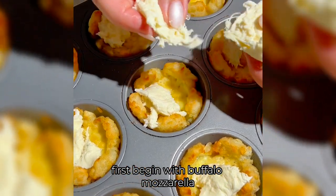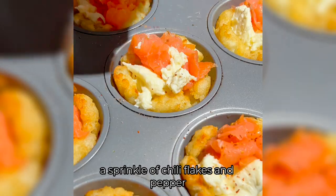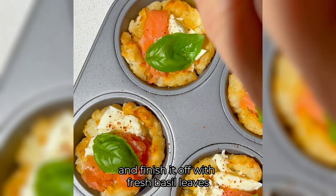Now they're ready to load. First begin with buffalo mozzarella, then smoked salmon, a sprinkle of chili flakes and pepper, and finish it off with fresh basil leaves.